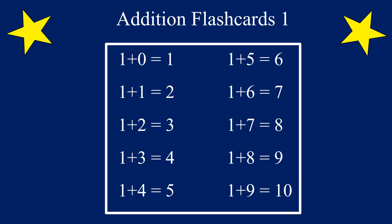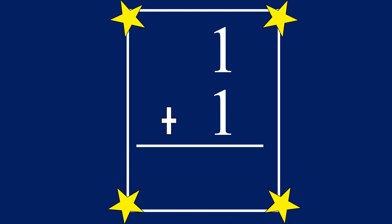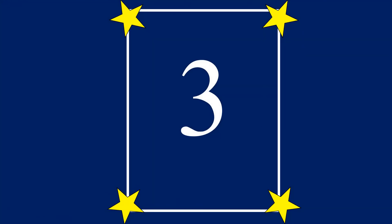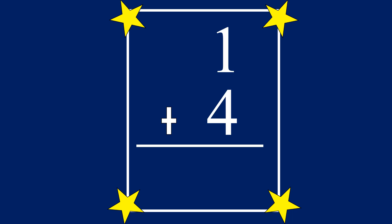Let's go! 1 plus 0 equals... 1. 1 plus 1 equals... 2. 1 plus 2 equals... 3. 1 plus 3 equals... 4. 1 plus 4 equals... 5.